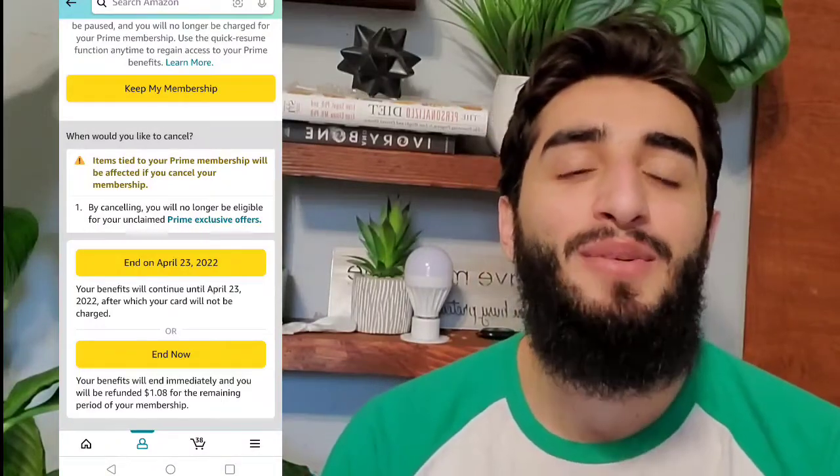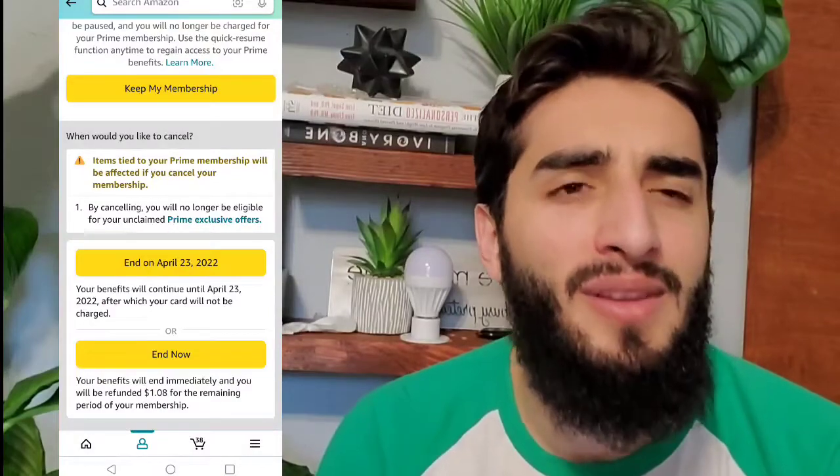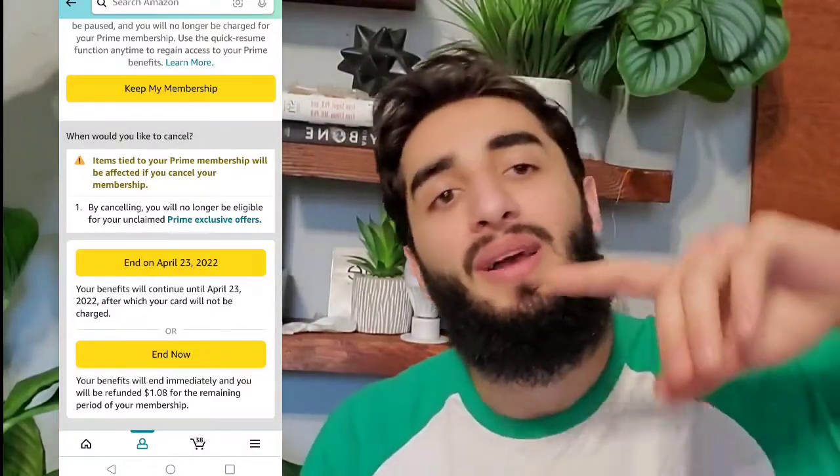Hope this helped guys, I hope you found it informative. If you did, definitely hit that thumbs up button. Hope you're having an amazing day and I will see you guys in my next video.